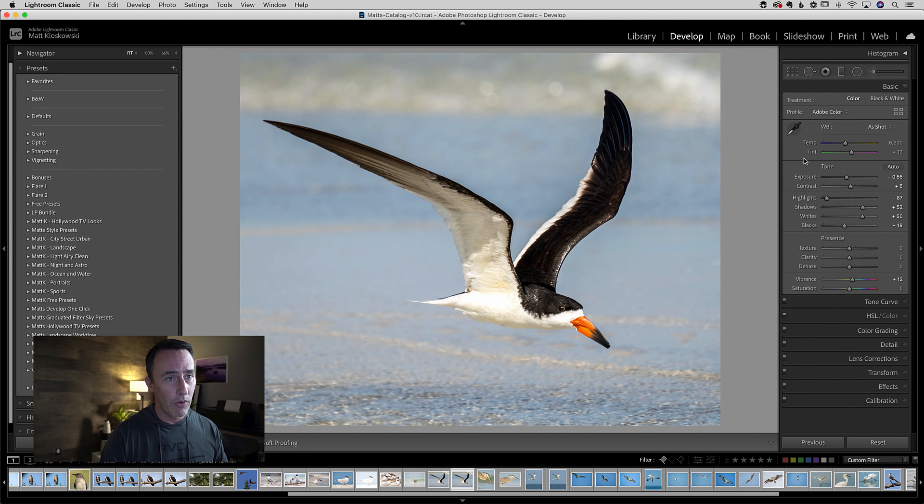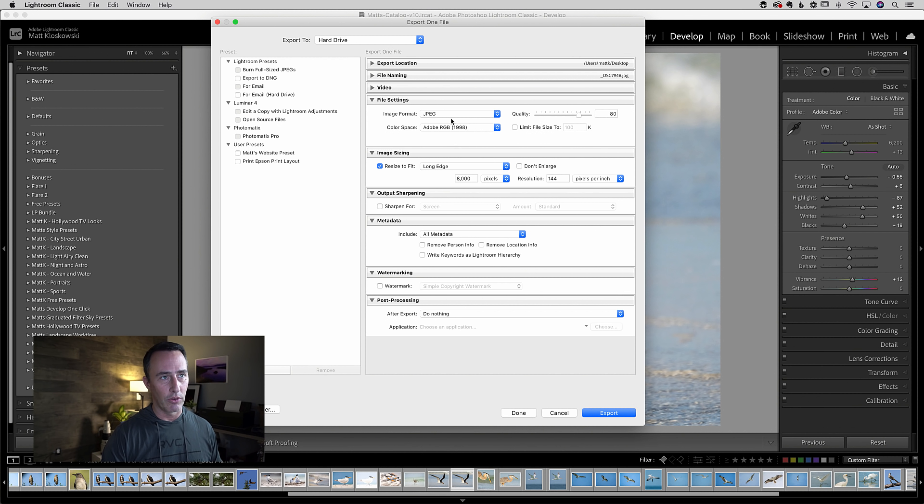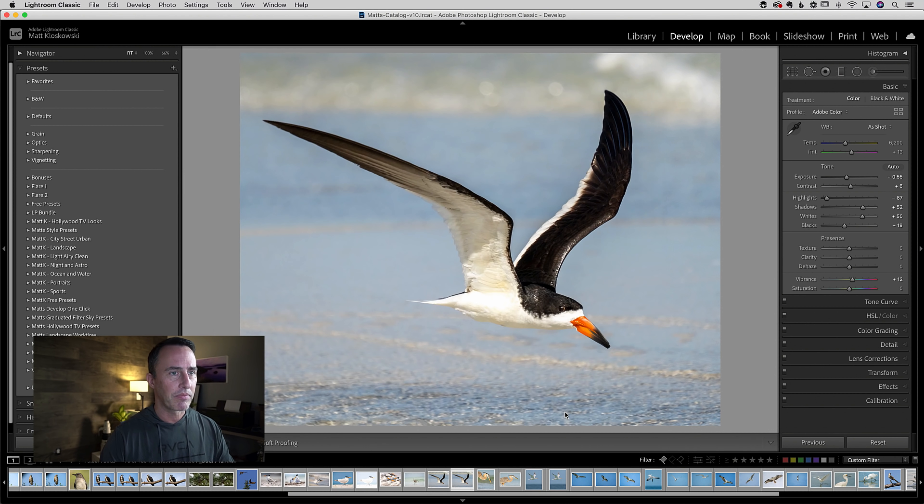With your photo open and all your changes done, if you're at the point where you're going to save this out as a JPEG, come over to the File menu and go down to Export. Get all your export settings as you normally would — I'll do file type JPEG. The big part is going to be under Image Sizing. You can resize to fit and do specific width and height; there are all different ways to do the same thing. I know I want the long edge at 8,000 pixels and it'll adjust the shorter edge accordingly. I'll keep the resolution at 144, and then we can hit Export. It's going to save that JPEG to your desktop.